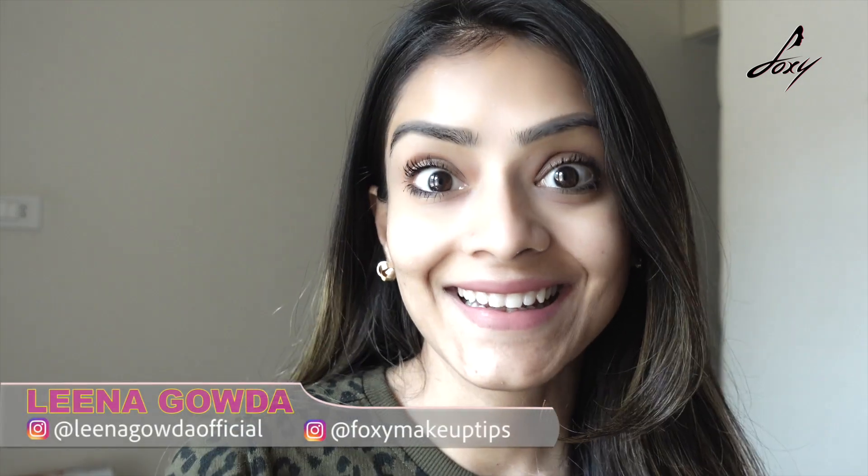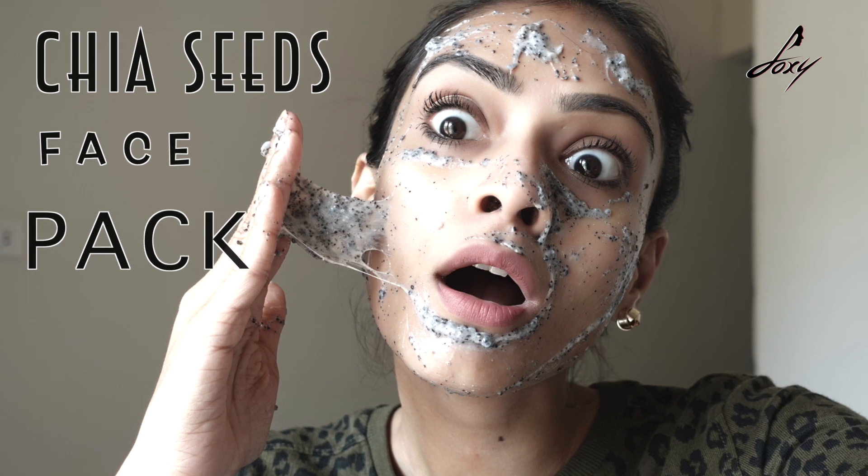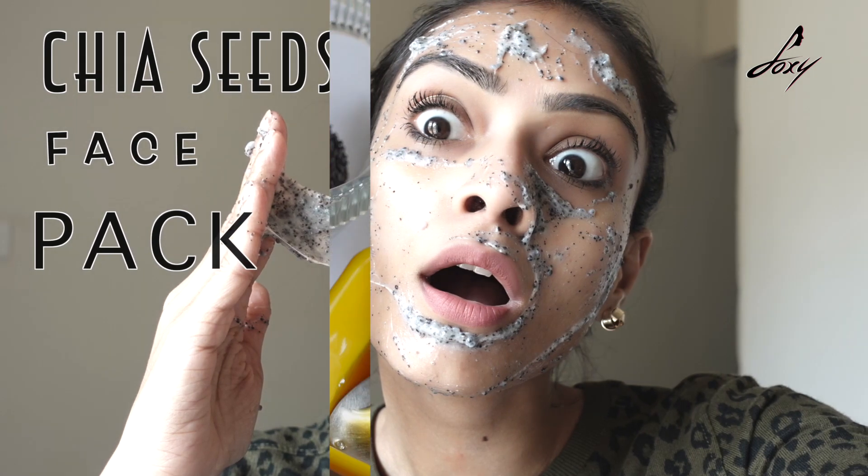Hey guys, welcome back, this is Leena. How are you guys doing? I hope you guys are doing well. Today I am here with another video, and in this video I am going to show you a really good face pack for brightening and for a really nice radiant skin.